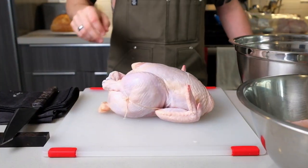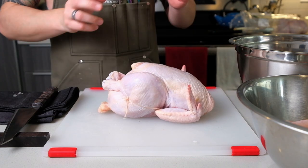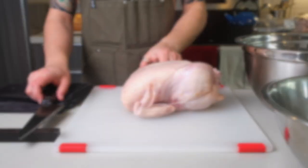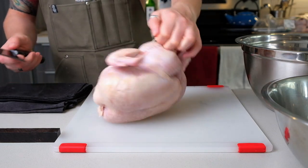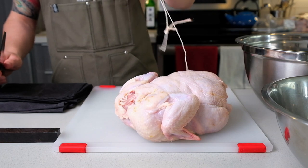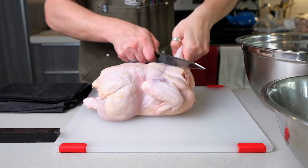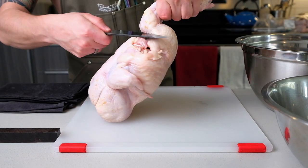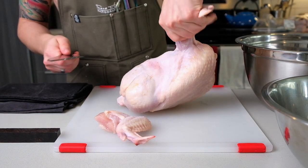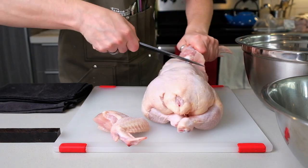One tip before I start butchering this chicken: a little bit like when cooking a ribeye steak, I let them sit on the counter for a few hours, because it's just not pleasant to deal with cold meat. I typically like to start with the wings, but first we need to remove that piece of rope — this will actually be discarded; I will not be making chicken stock out of it.